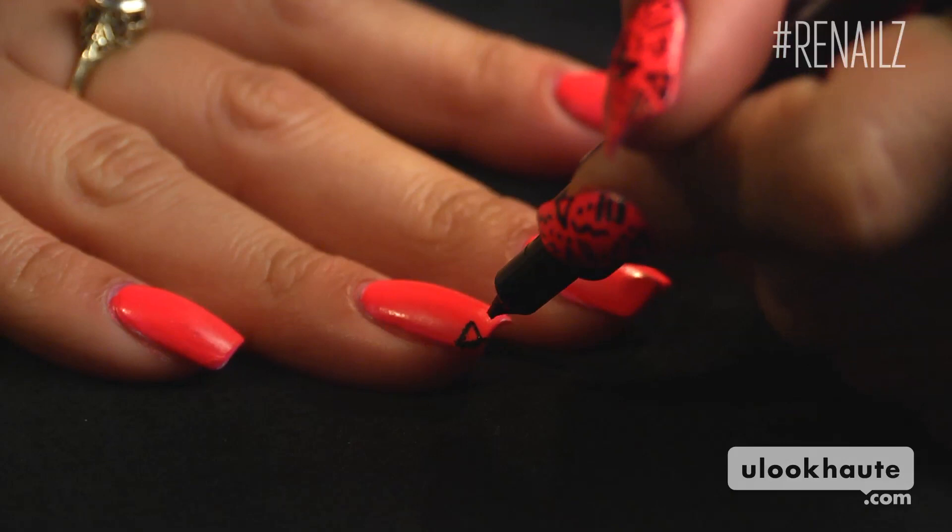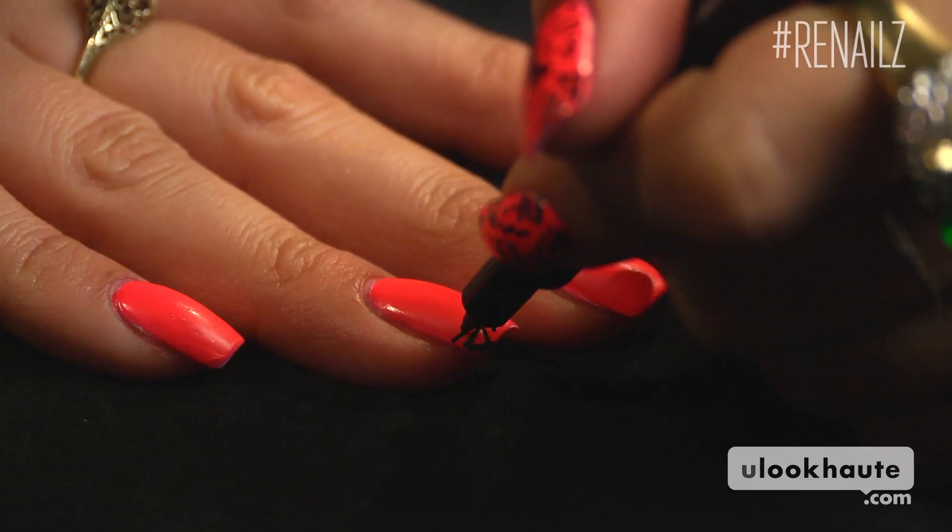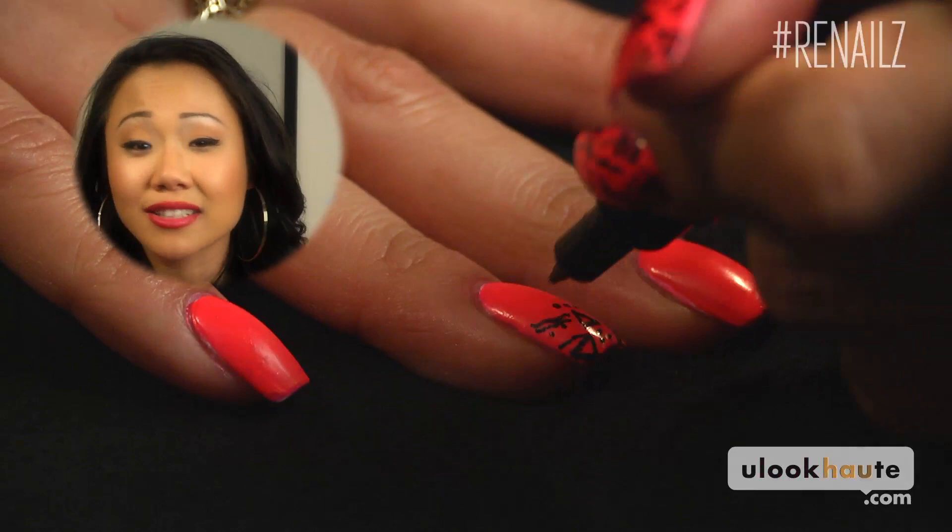I'd love some tips on how to do my opposite hand because clearly this isn't working out. This is a good design if you're doing a friend's nails.